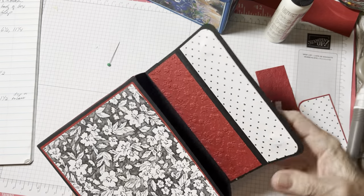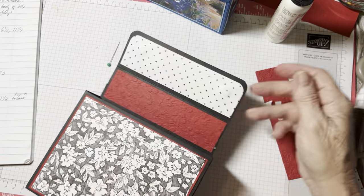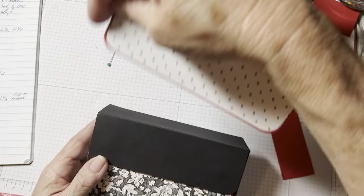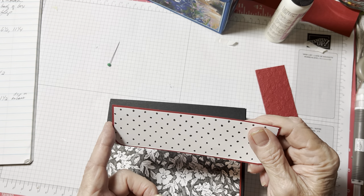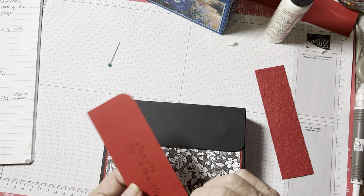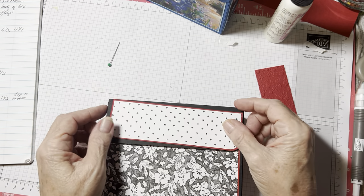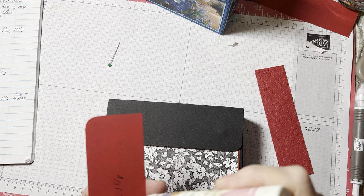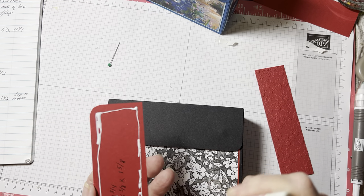Now let's go to the front. Cardstock is five and three quarters by one and three quarters. The DSP will be five and five eighths by one and five eighths. That's just going to go right there, just like that. I just didn't want to do it on the inside because of those magnets. I want my magnets to stay strong enough to stay closed.